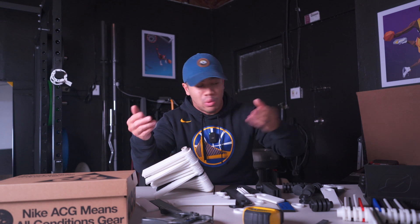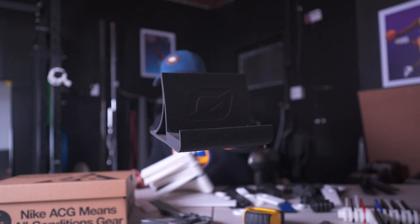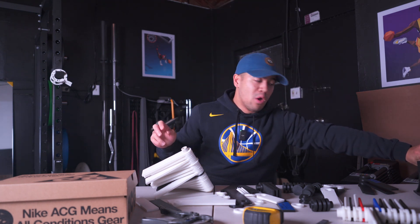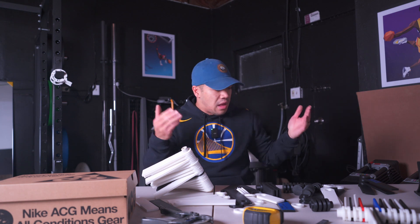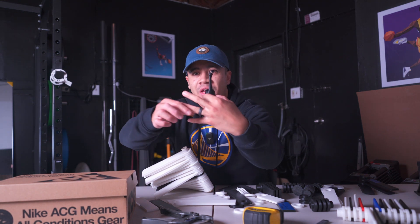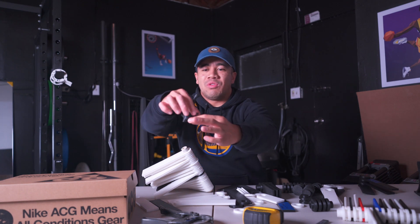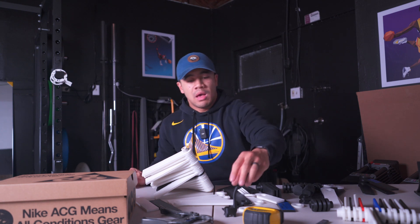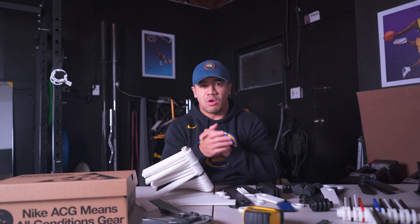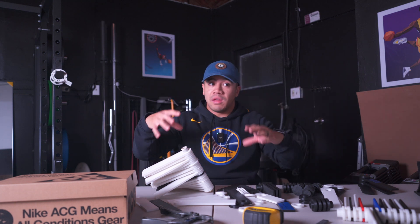I also have a onewheel and wanted a stand for it. Someone had already designed and 3D printed one, so I just downloaded the file, sliced it, and printed it. The commercial onewheel stands are pretty expensive. I also printed a 3D dinosaur that I use as a ring holder next to my bedside table — after a scare where I misplaced my wedding band. There are so many cool things on Thingiverse like fidget spinners and organizers you can just download and print.